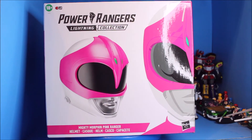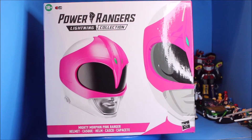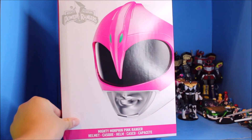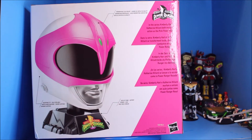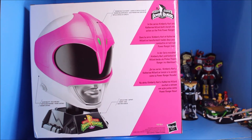So here is my Power Rangers collection of the pink ranger helmet. Here is the front side view of it, here is the side view, and here's the back view. The helmet has a holder on the bottom of it.